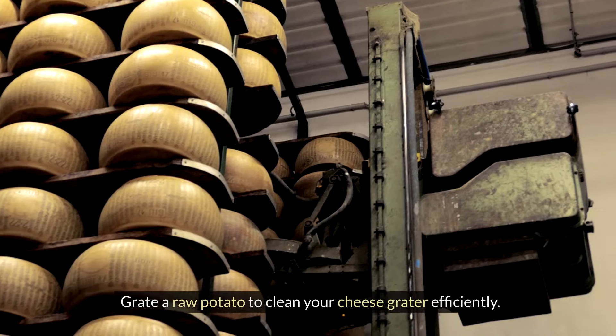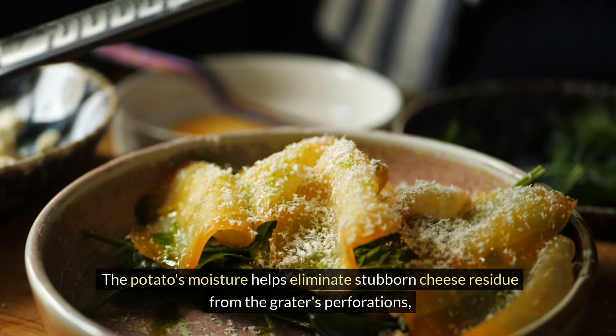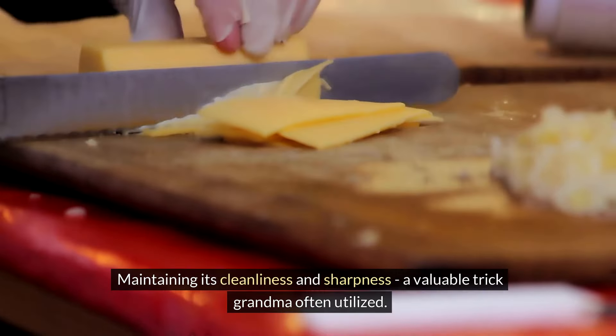Grate a raw potato to clean your cheese grater efficiently. The potato's moisture helps eliminate stubborn cheese residue from the grater's perforations, maintaining its cleanliness and sharpness — a valuable trick Grandma often utilized.